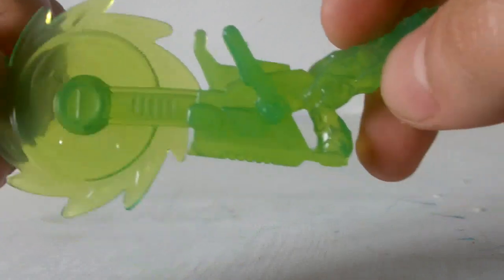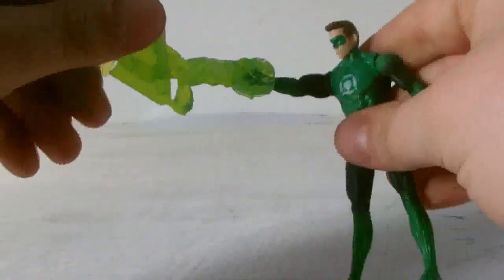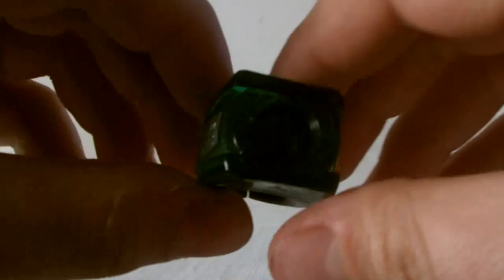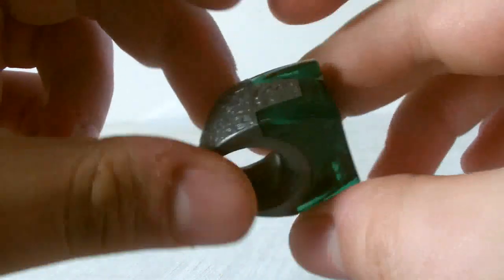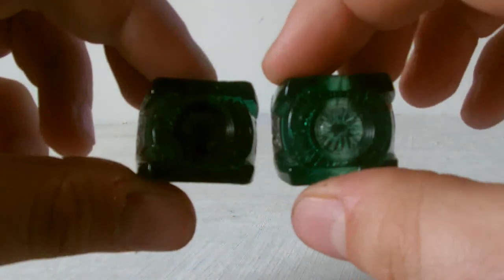It is detailed quite nicely though, and it also looks really great on the other Hal Jordan figure — it does fit onto that one too, which is quite cool. It also comes with one of those little Green Lantern Corps rings, and it's exactly the same ring as the other one. Putting them side by side, they are pretty much identical.